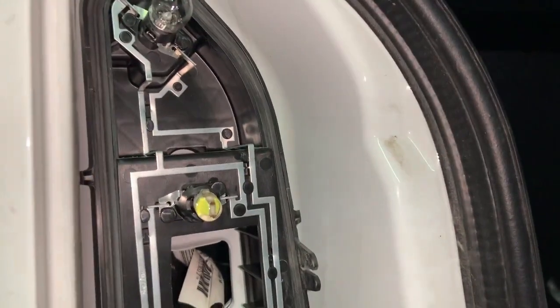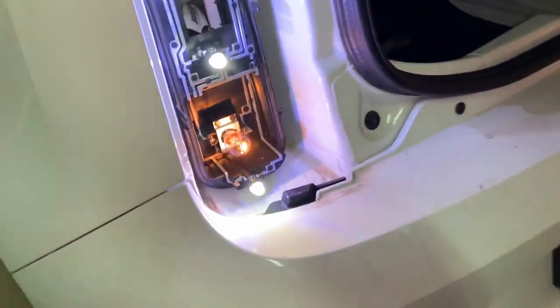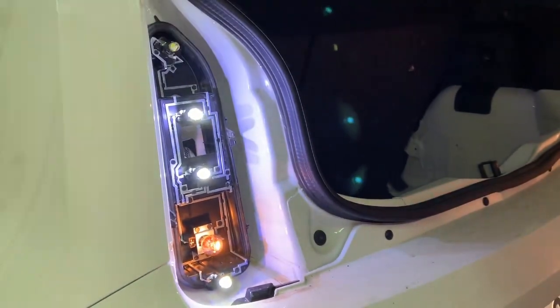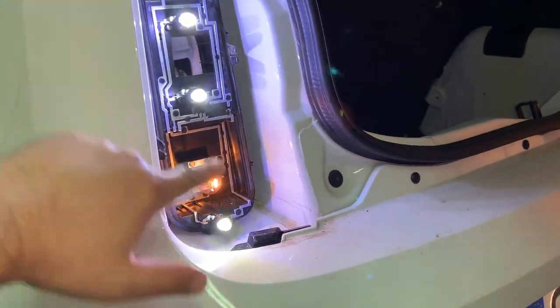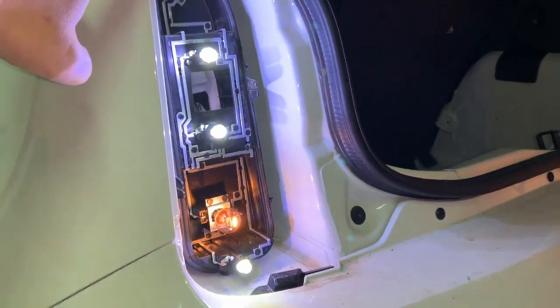Okay, I will change all four LEDs. This is how it looks when they are all changed. Sorry about the noise but I have put the car in reverse and pulled the handbrake — so this is the reverse light. These are for the open doors and this is the turn light.